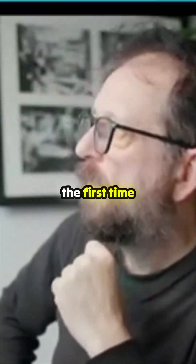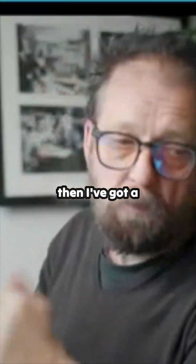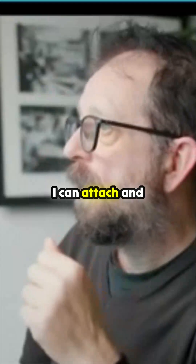Let's just fire up Steam. I don't know if this is the first time I've run it - it is the first time I've run it, so I'm going to have to log in. But then I've got a games drive over there that I can attach and have a quick look at.